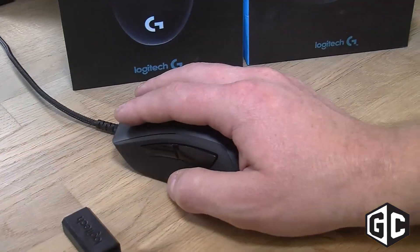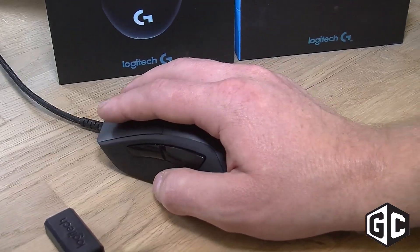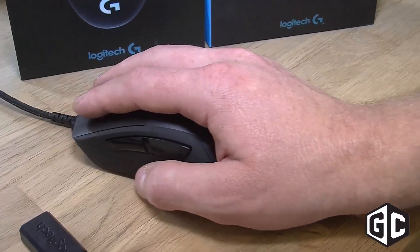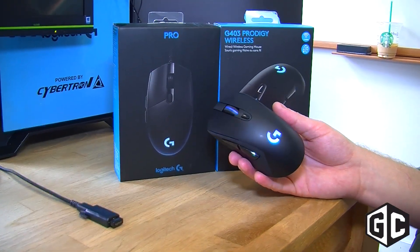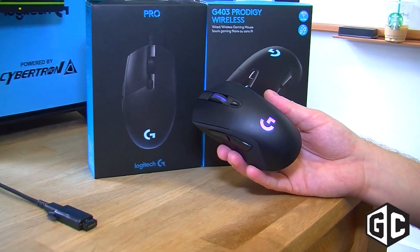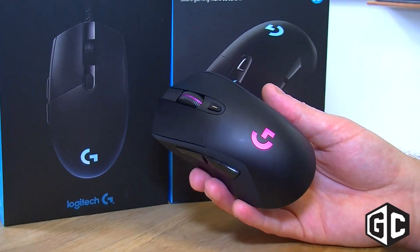Not only that, through Logitech Gaming Software you can do all sorts of customization. But at the end of the day, what Prodigy is all about is giving you a really great feel, really great performance, and something that's super approachable. We think that most people are going to pick this up and just immediately feel at home.